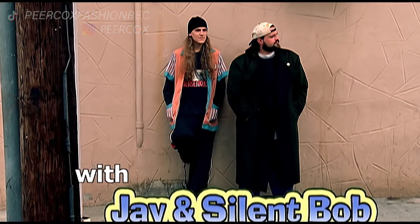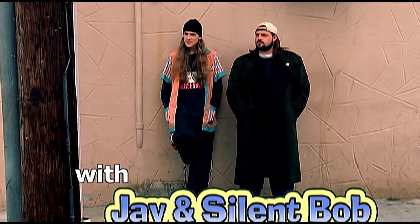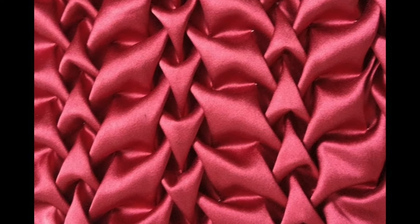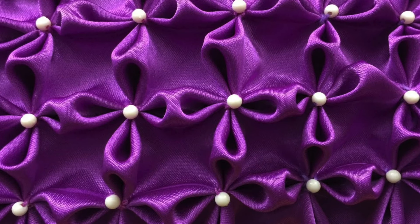Today we're gonna make a bag, kind of like a fabric manipulation bag. Since the beginning of times, basically, I wanted to try out this smocking fabric manipulation technique. In case you like smocking — I love smocking. Every day, twenty past four, smocking and chill. I'm talking about smocking.